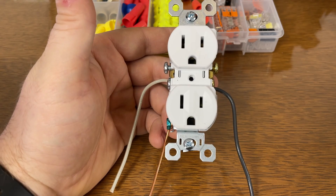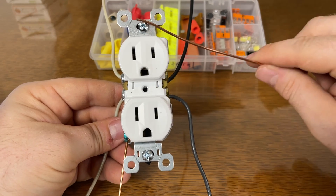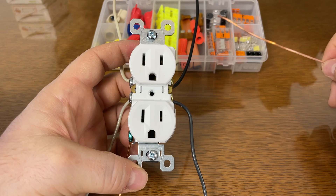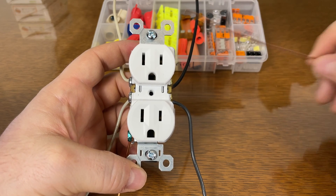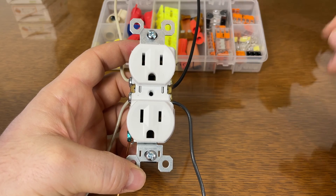Just to refresh on electricity, you're either going to have one set of black and white wires or two sets of black and white wires come into your outlet. If you have two sets of white and black wires, one of the black wires is carrying power to the outlet and the other one is carrying power to something downstream.